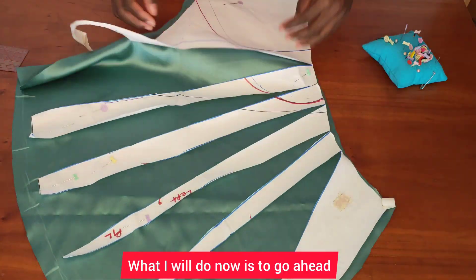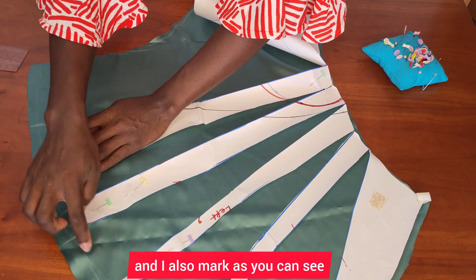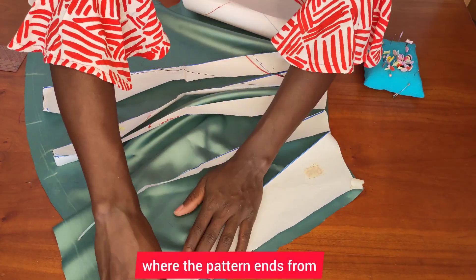What I'll do now is go ahead and remove my pins and take my pattern away. I also mark where the pattern ends, as you can see.